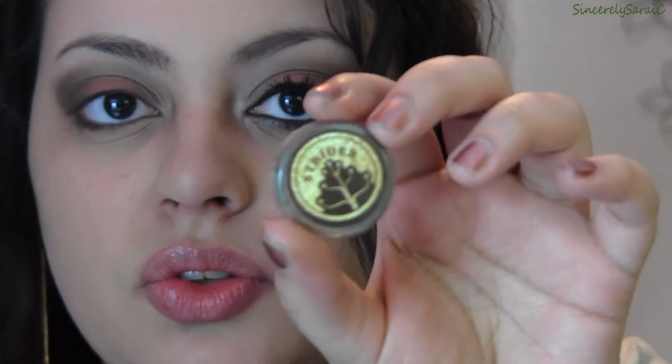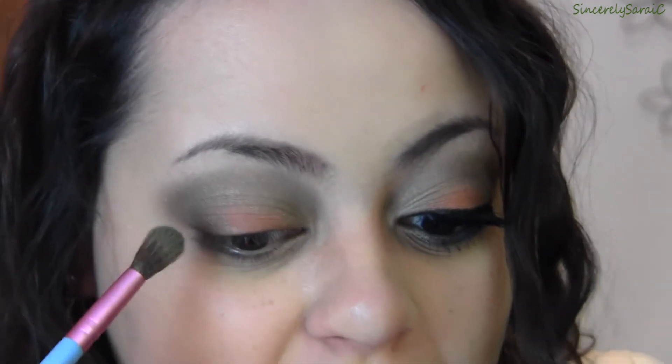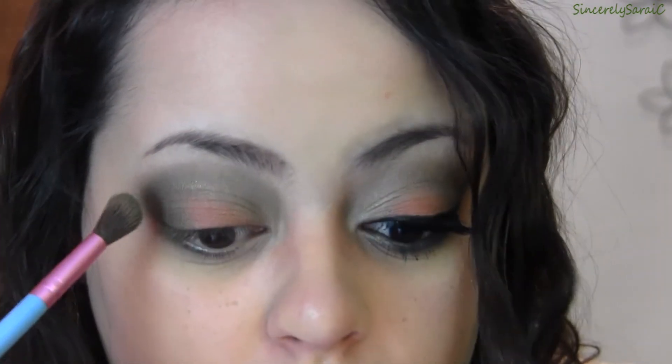Next I'm going to take Strider, which is a deep matte hunter green. This is based off of Aragorn, the Ranger of the North, and the color of his cape. Using the same E40 blending brush, I'm applying that right on top of Shire just to deepen up the green a bit. Then I'm going to go back in with Evil Eye on top of the crease color just to warm it up and help blend it out.